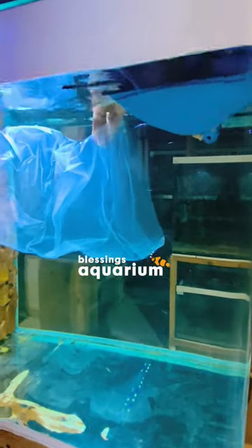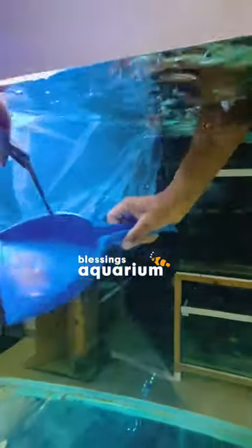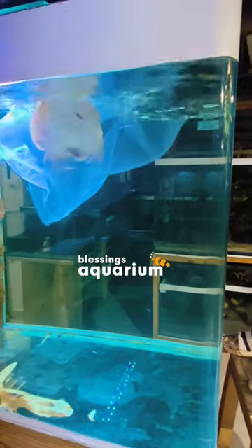We use a scoop method, and we always do a gentle transfer from one aquarium to another. After handling and after transferring, we always monitor the fish. Happy fish keeping!